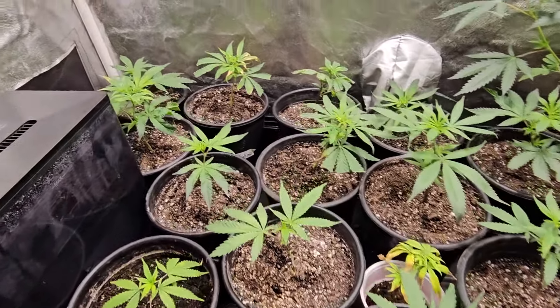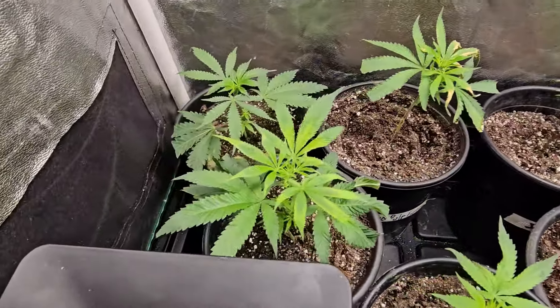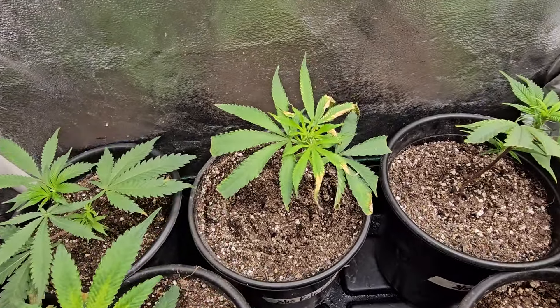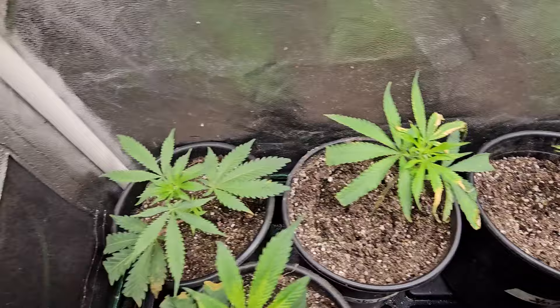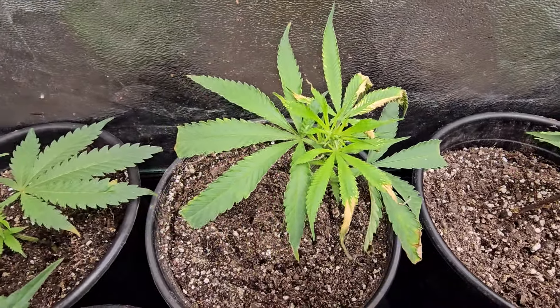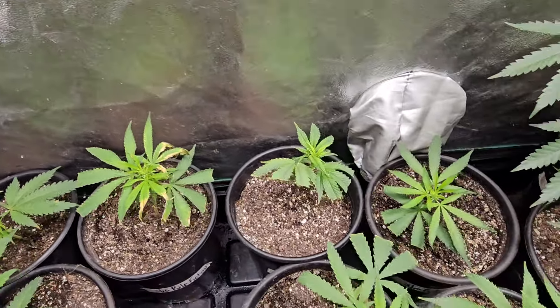No issues whatsoever. A couple of plants need a little something — you can see how they're starting to green up at the top, and a couple of the leaves up there got burnt a little bit. But for the most part everything looks good, because all the new growth right there in the center is a little disturbed but it'll correct itself soon, and the other ones look pretty good with no issues.